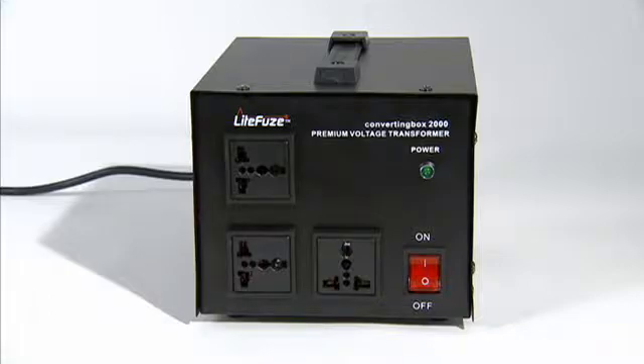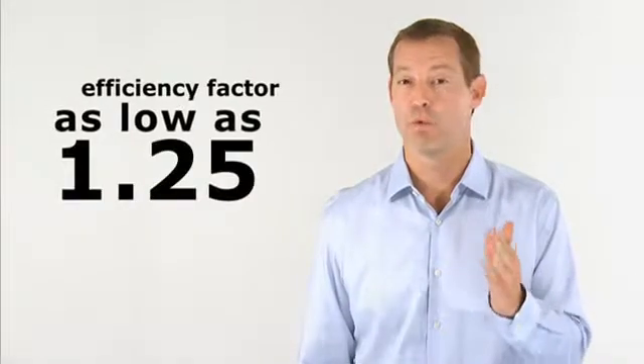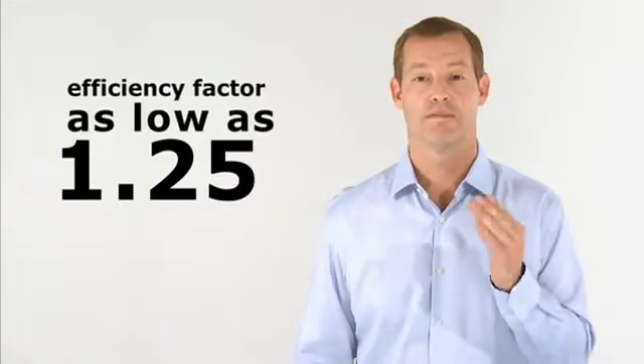Finally, the converting box is even more energy efficient. The efficiency factor is as low as 1.25 compared to our VT and LR series, which are 1.5 and 2.0 respectively. Other voltage transformers have an efficiency factor as high as 3.0.